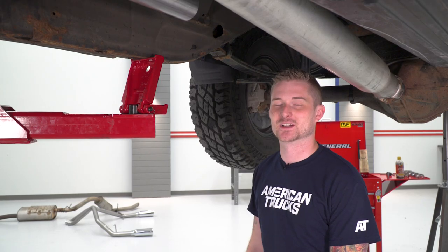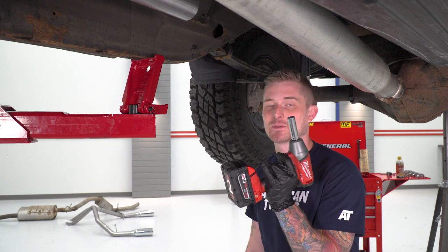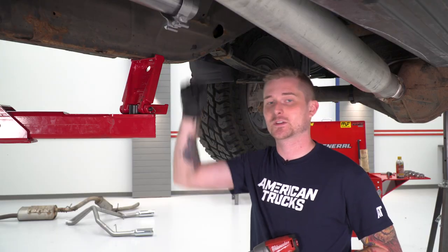With the front extension pipe hung up, it's time to install the muffler. We're going to step up to a 15-millimeter deep socket from the 13-millimeter for all these new clamps. Grab one of the large-diameter clamps in the kit, throw it on the back of the extension pipe, then slide the flared end of the muffler up into place.